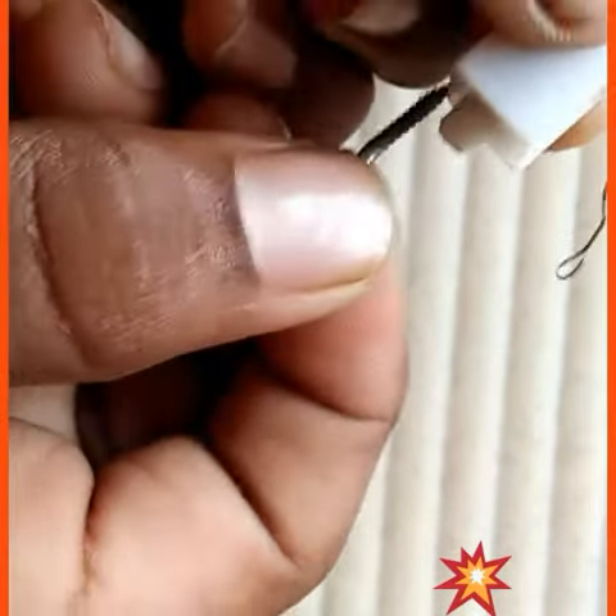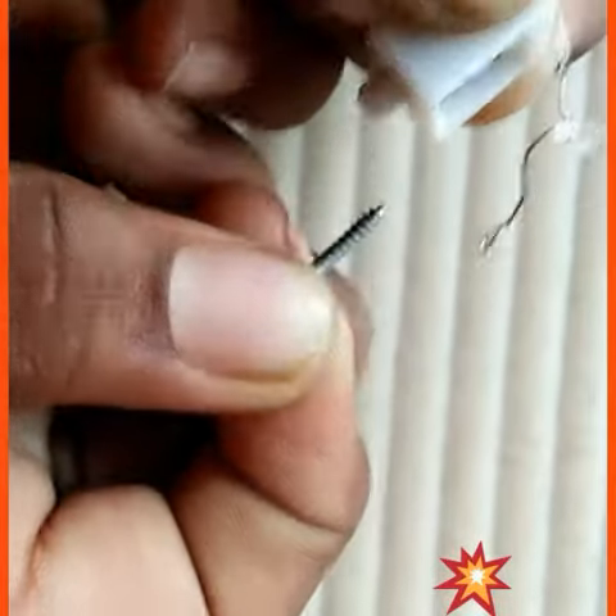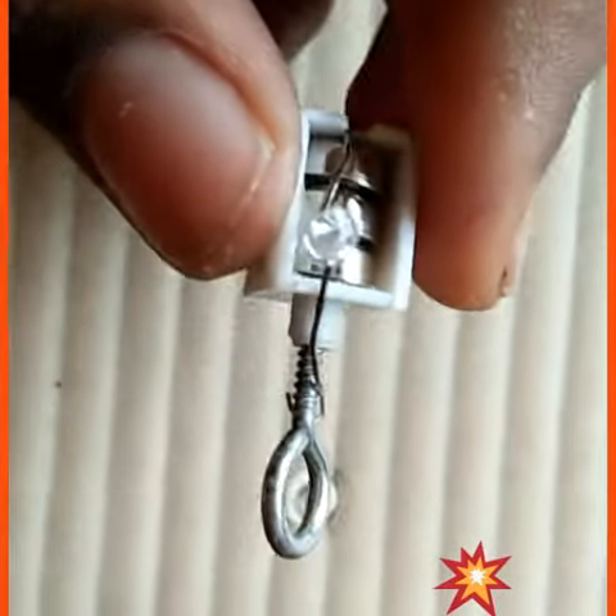Next step is we have to take this screw and around the edges here we have to keep it like this, but not too tightly — just like this. We have to attach these two very neatly, like this.